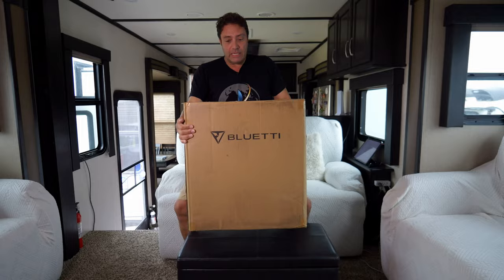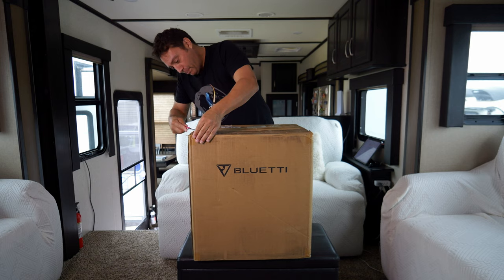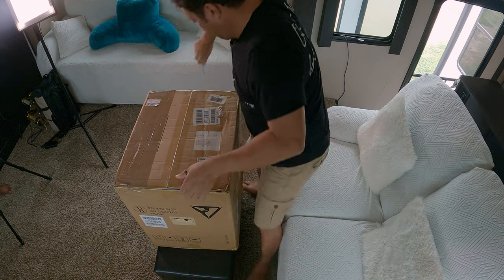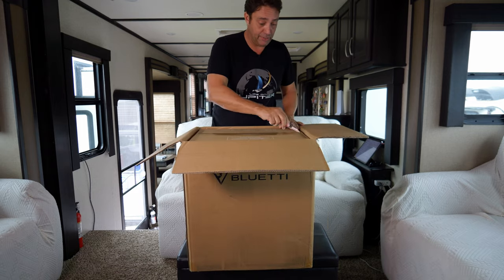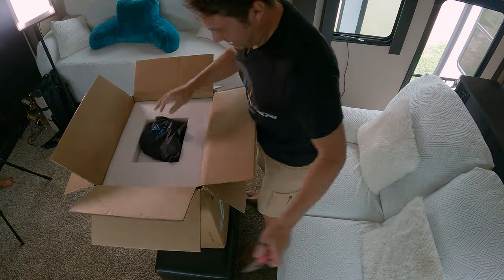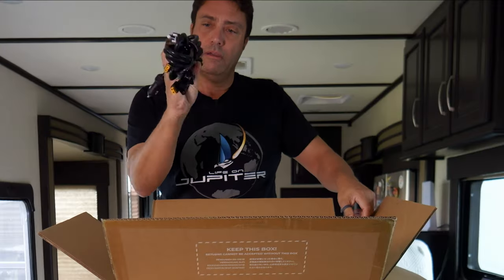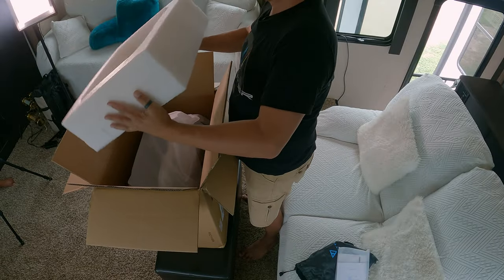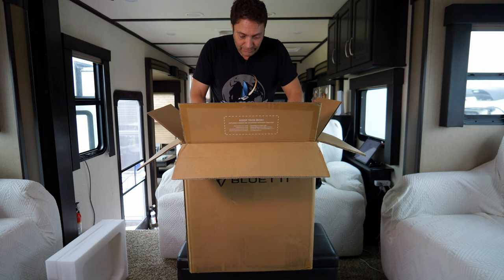This unit is 58 pounds, about 26 kilos. Let's open it up — I may need a little hand from my lovely assistant to get the box off. Box within a box — really well packaged. We've got cables and a quality certificate. A-plus for packaging!